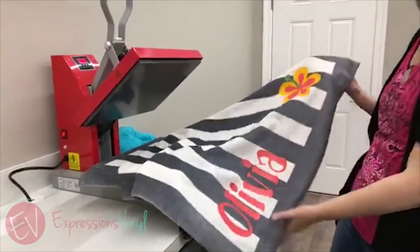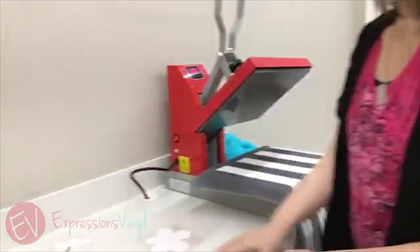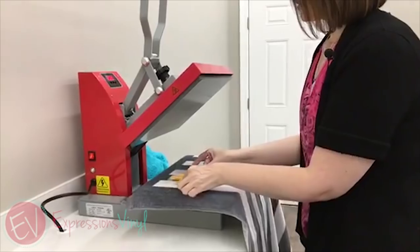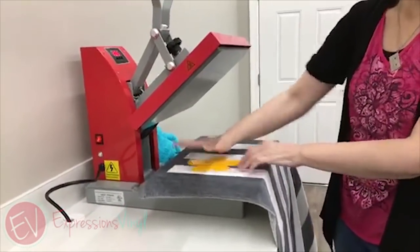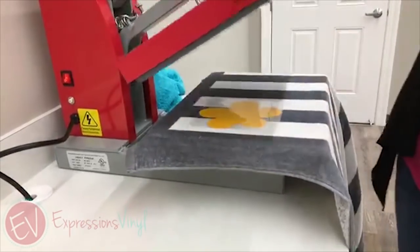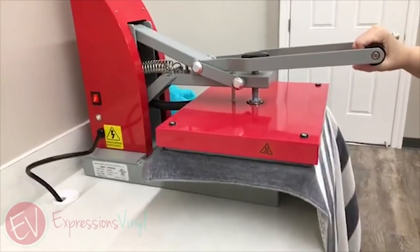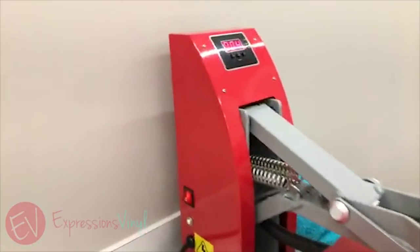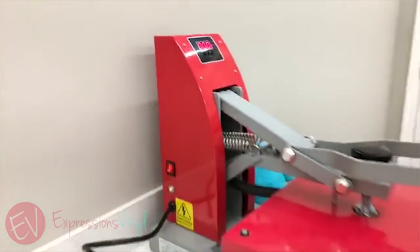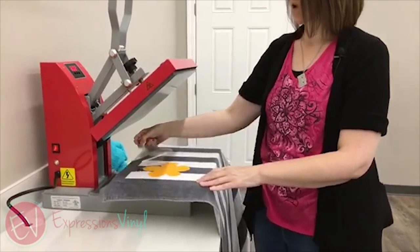Let's come over here and try one. I'm going to do another flower on this towel up in the other corner — got it all ready — and just lay my flower on there. We'll do the standard 10 seconds because we're going to do another layer. Almost there... okay, go ahead and peel this one off.